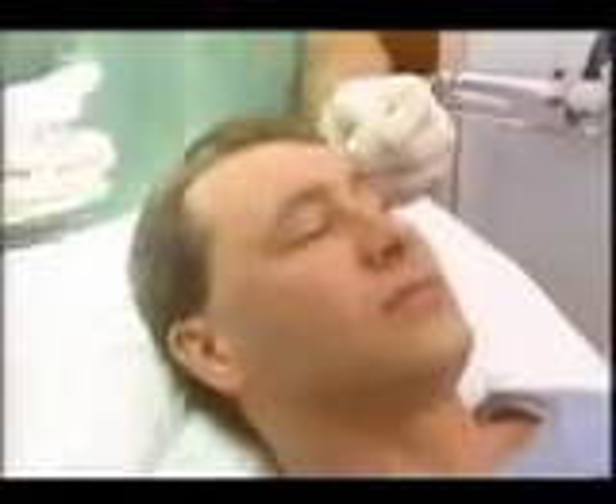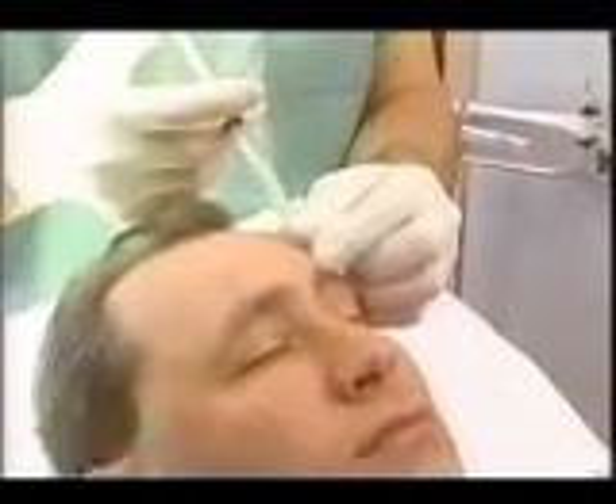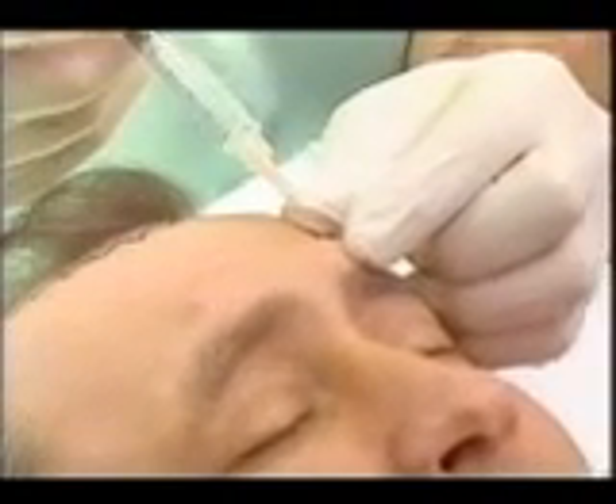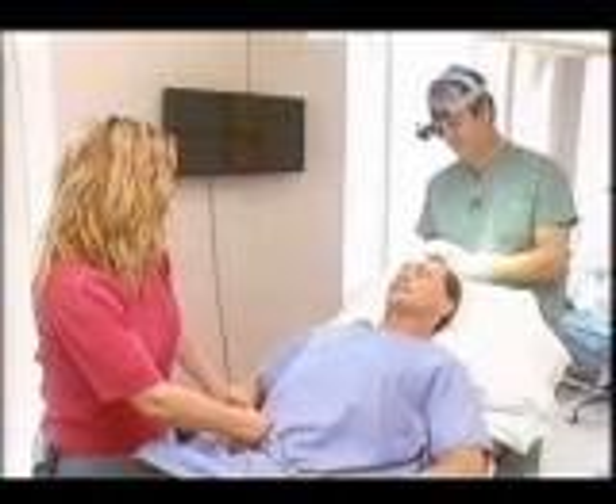The next step would be to create the recipient sites. What I do, usually with the patient — and even with the patient's spouse if they so desire — is draw where I'm going to put the hairs on top of the patient's head, and then freeze the top of the head. Then I make tiny incisions with a very small scalpel.